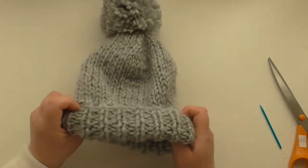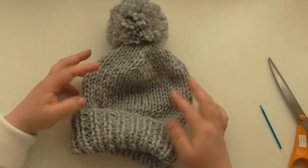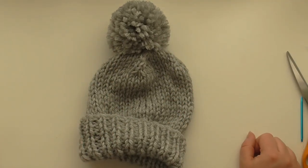You don't have to put a pom-pom if you don't want to. So there you go — super chunky pom-pom hat. I hope you liked the tutorial, and don't forget to like and subscribe.